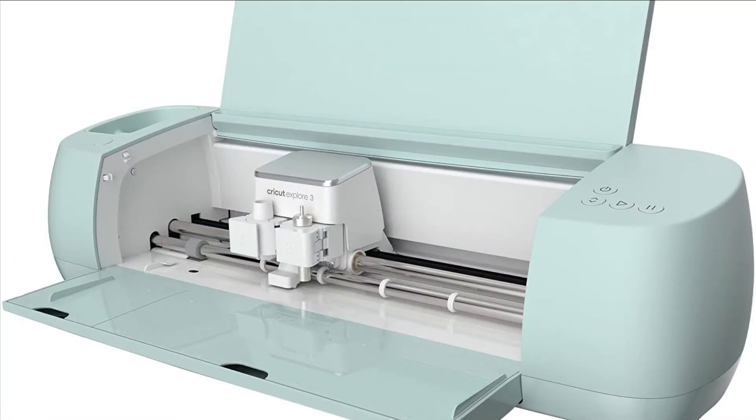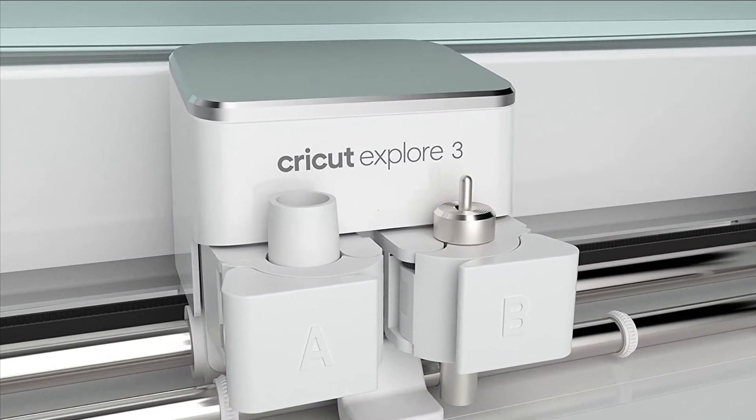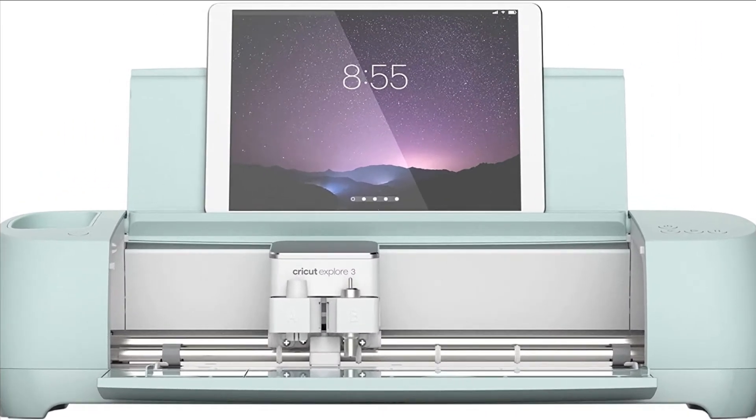drawings and more with ultimate precision and jaw-dropping speed. The included premium fine point blade lets crafters make precise, intricate cuts from a variety of popular materials like cardstock, vinyl decal, iron-on and more. Also works with glitter paper, cork and bonded fabric.